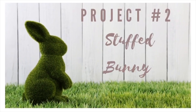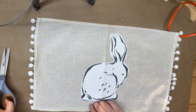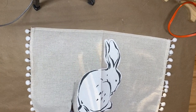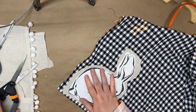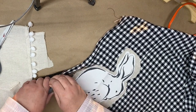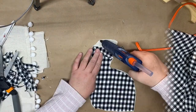For project number two we're going to be making a stuffed bunny. I take another one of those placemats from the pack of four and cut out the bunny from the placemat, leaving about a half inch around it. I do trim it a little smaller once I start creating the bunny, then I take some buffalo check fabric and cut around the cutout to give it a back.